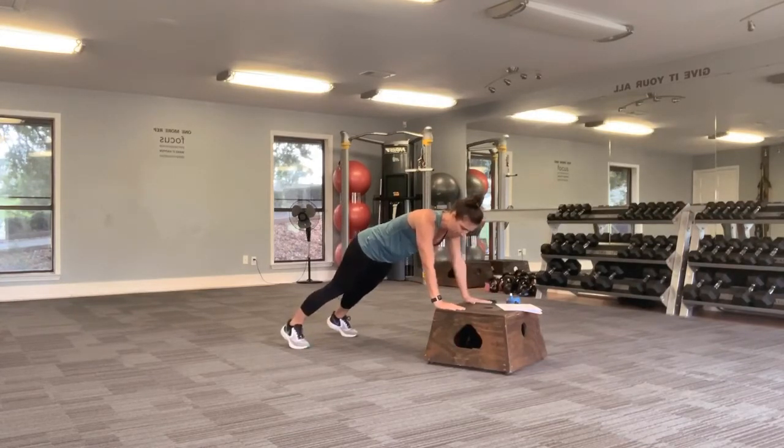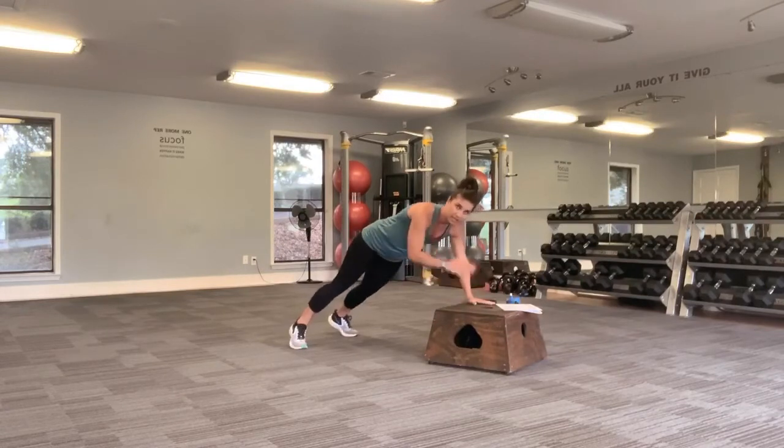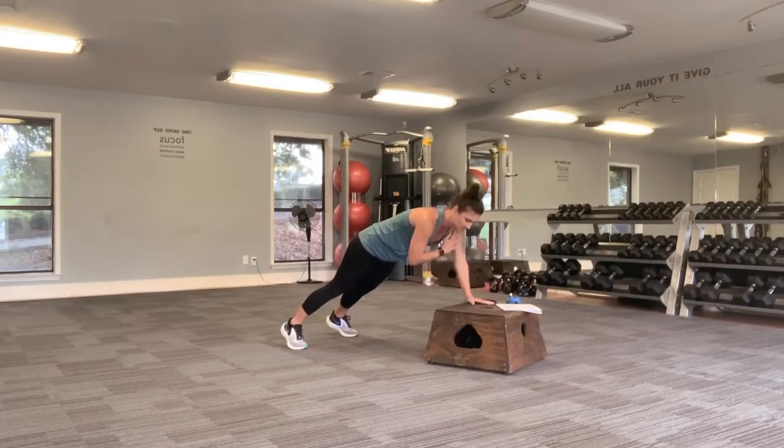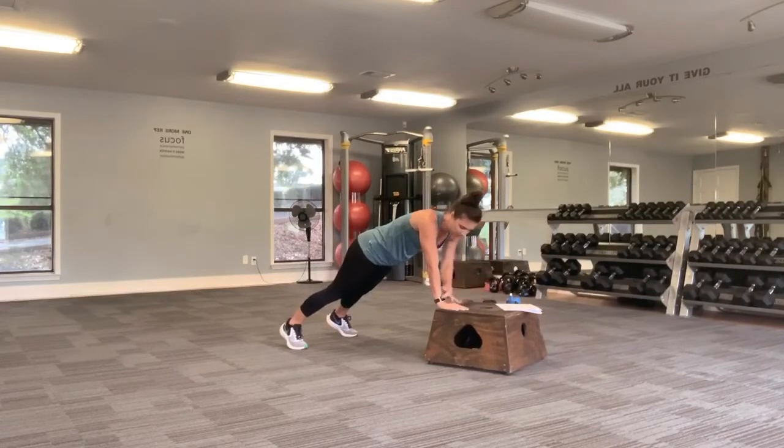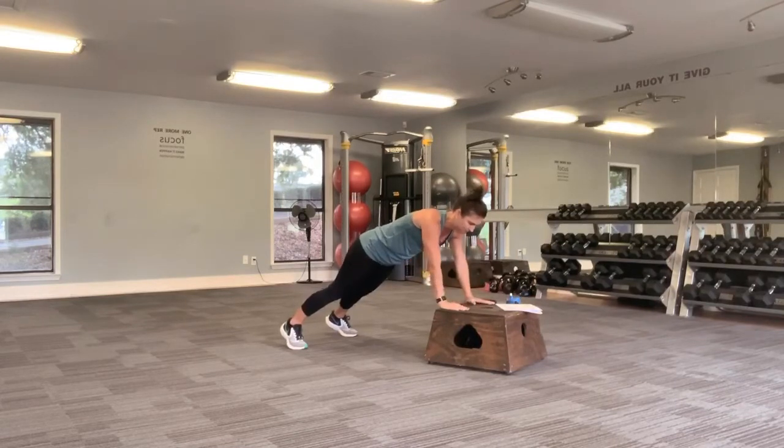Set it up and tap. Try not to let your hips rotate side to side — try and keep it still. Squeeze your booty, that will help stabilize your pelvis. That definitely makes it harder for me. Almost there. And release.